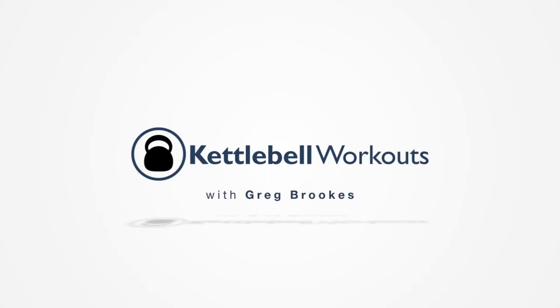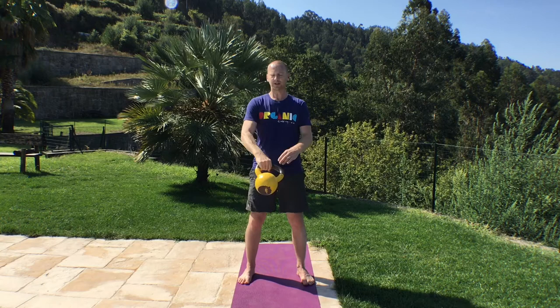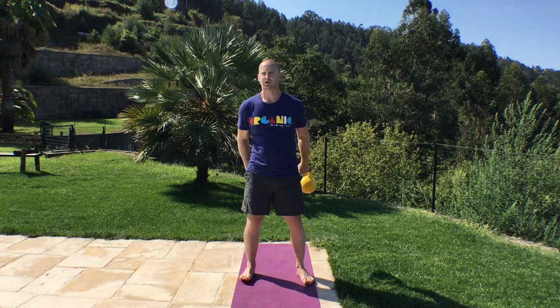We're going to start with the slingshot, going clockwise around the body. 20 reps to do. Stand tall, keep your arms straight, hips still. 1, 2, 3, 4, 5, 6, 7, 8, 9, 10, 11, 12, 13, 14, 15, 16, 17, 18, 19, 20.